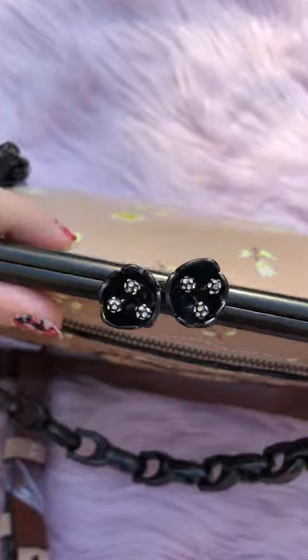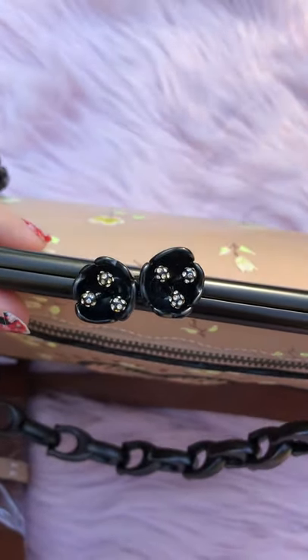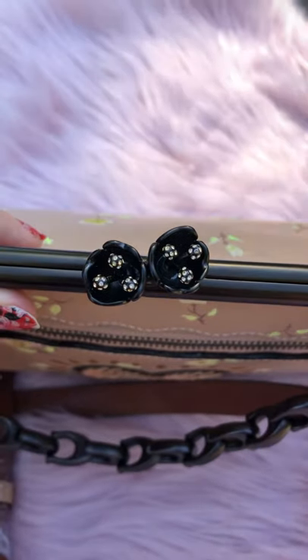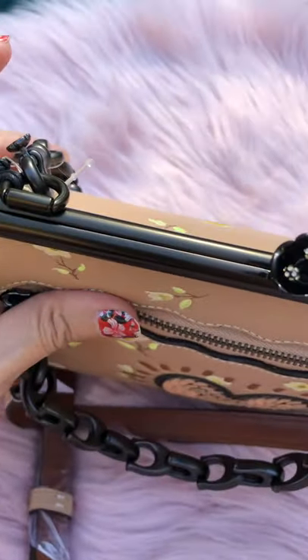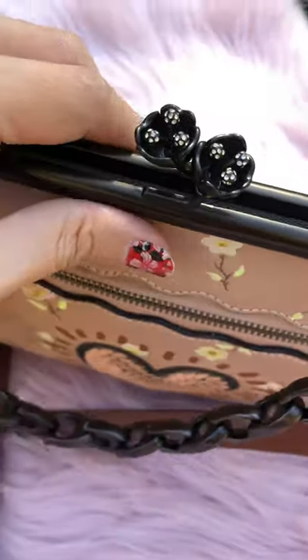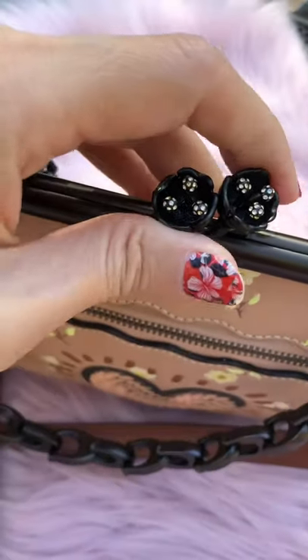Looking at the inside — the kiss lock also has tea roses on it, and it has a pretty good snap.